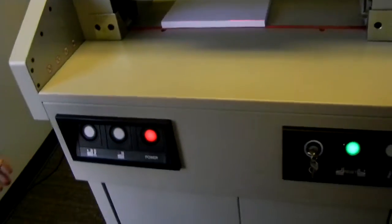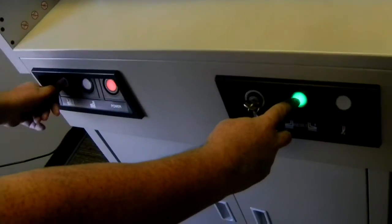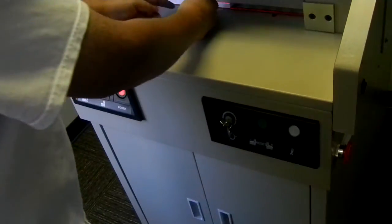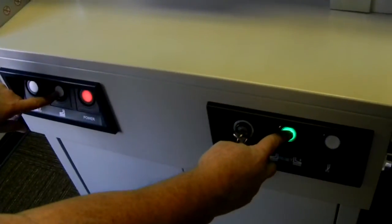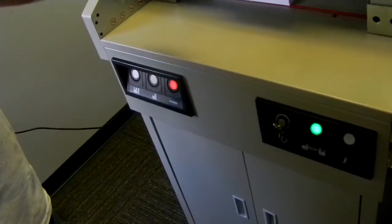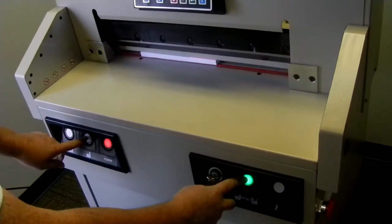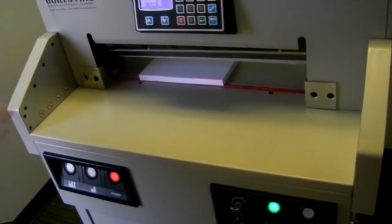If I just want to do the paper clamp without cutting, I press this button and this button at the same time — it just does the paper clamp. That's useful if you want to see exactly where the clamp is pressing the paper down. And if I want to reverse it, I press this button and this button — it automatically reverses. Those same two buttons also work if the blade gets stuck halfway down and you want to reverse it back up.